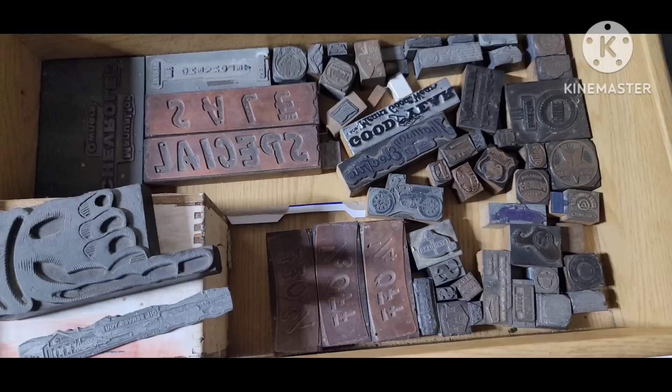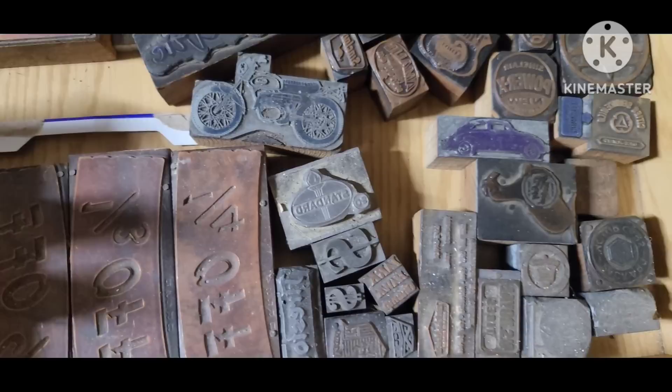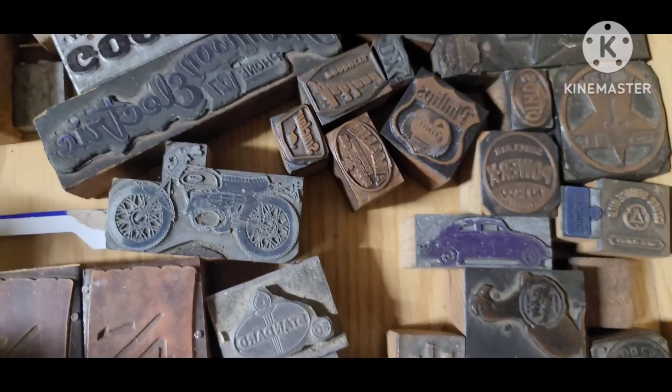Here's a little more of my existing stamp collection that I already had. There are some oil companies and some automobile brands — just a real mix of old automobilia in here.